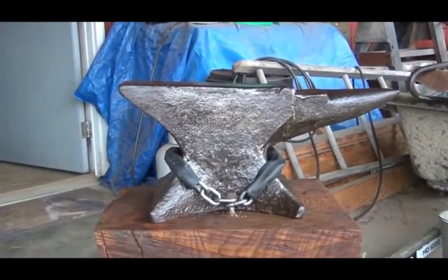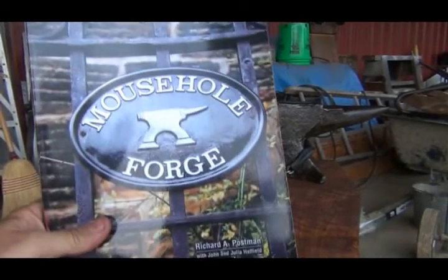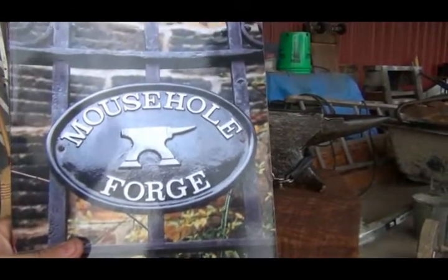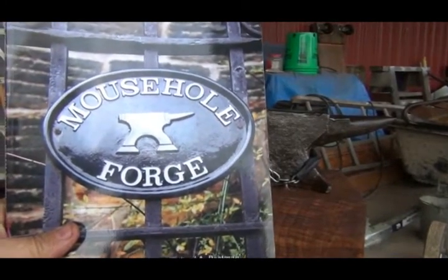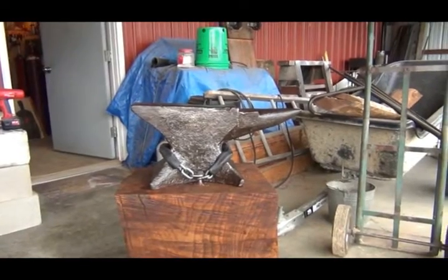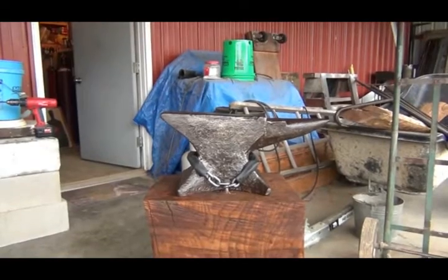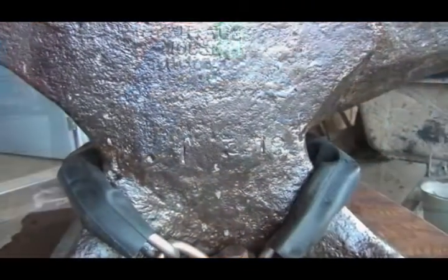When I bought the anvil, the gentleman gave me this book — it's a fabulous book if you're into this kind of stuff. It covers the whole forge; it was called Mouse Hole Forge over in England, and that's who made this anvil. Let me get over there and give you a close-up look, and then we'll look at the book and see if we can figure out the age and the weight.